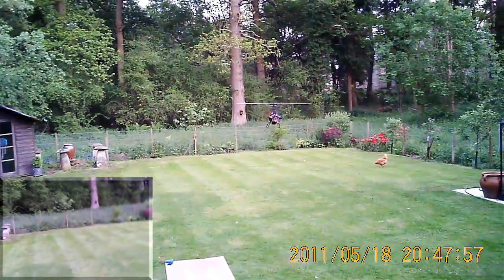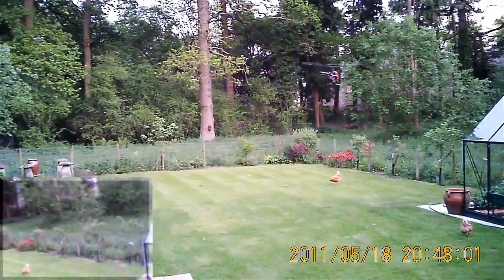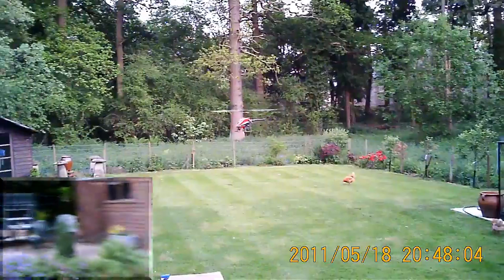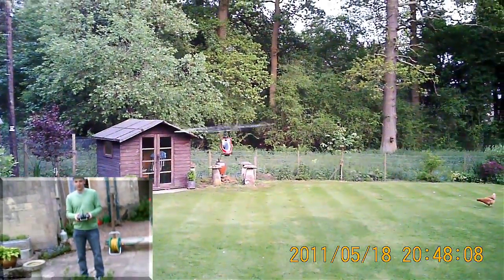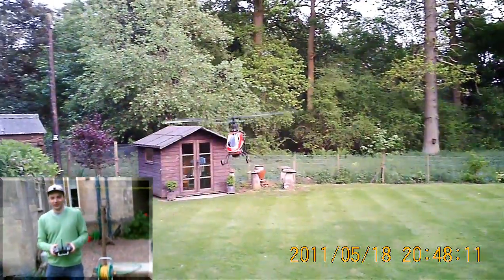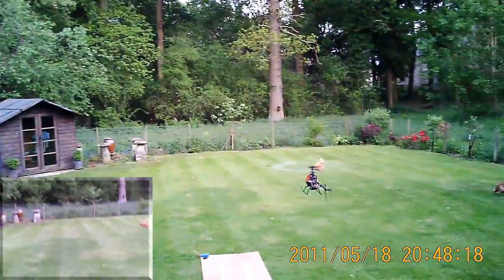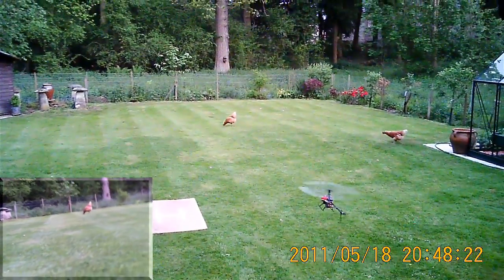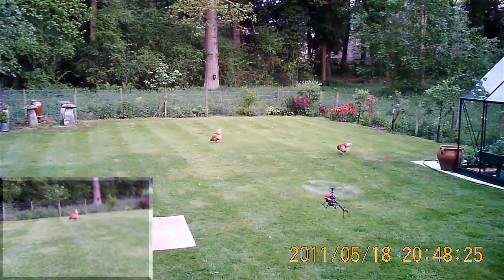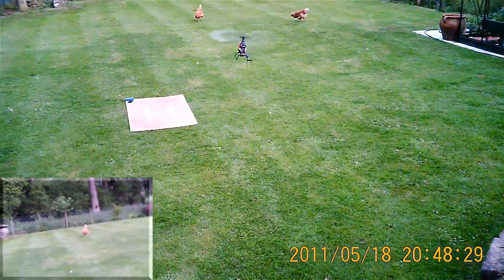Okay everybody, short test flight from me — I've had a bit of a result with my gyro. What I've been doing is essentially an emergency straw clutch; I used a different foam to mount it. Let's put it roughly towards the tree — I'll just let it wallow in ground effect. And as you can see, it's not drifting anymore. How about that!